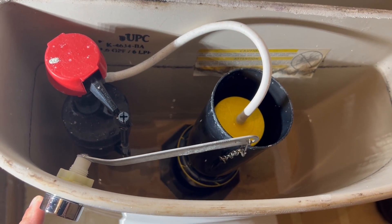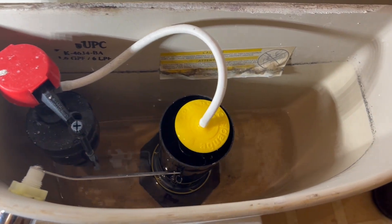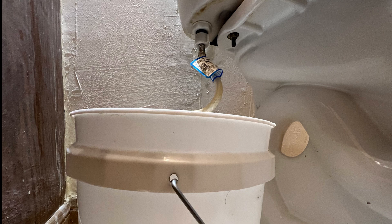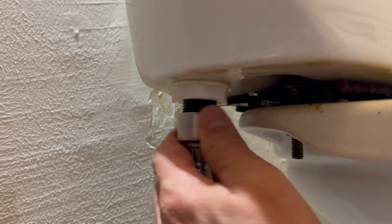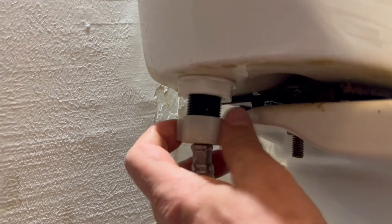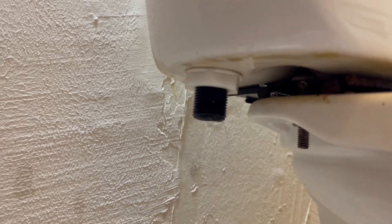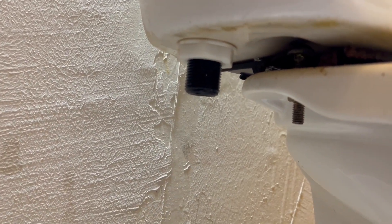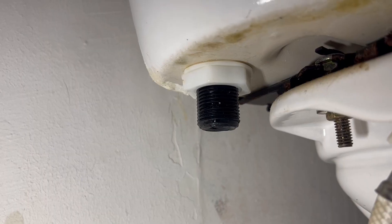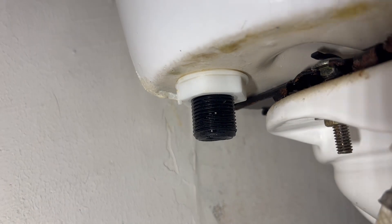There is going to be a small amount of water at the bottom. You can try scooping this out, or you can get a bucket and place it underneath the toilet tank where the supply line attaches to the toilet. Next, you're going to want to unscrew that supply line. Make sure your bucket is placed correctly to catch any water. It should just be hand tightened, so you should be able to unscrew it by hand. If you need a pair of pliers to get it started, that's fine.